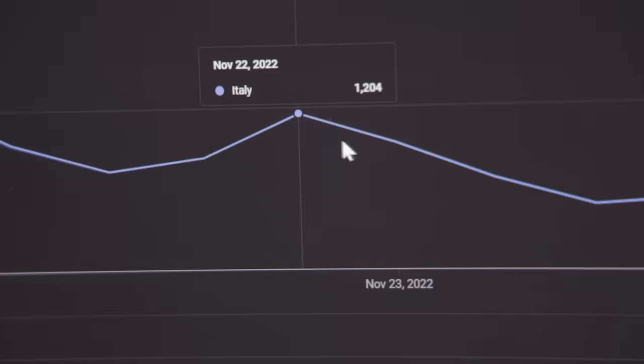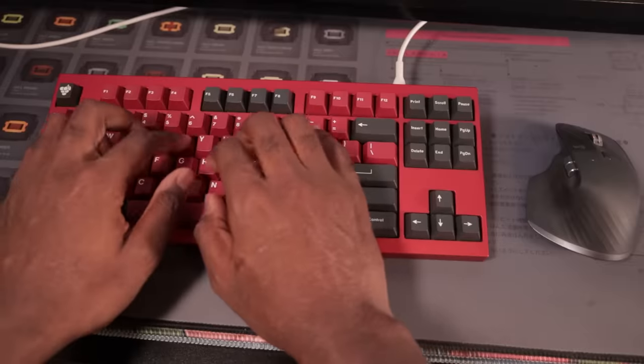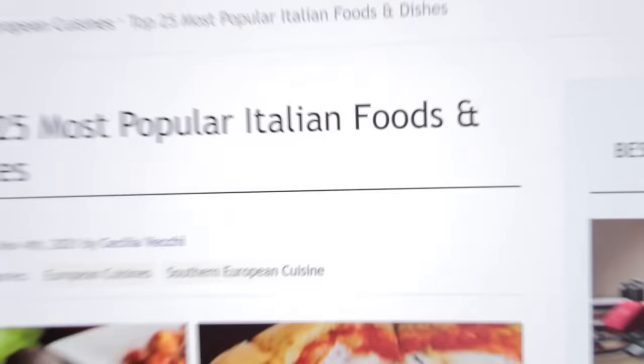I don't know what I've done, but Italians seem to hate me. Every single time I check my YouTube analytics, my Italian viewership is declining. I set out to create a keyboard that would ignite their love for me by combining the most iconic Italian food — risotto? No, no, no — pizza, with a mechanical keyboard.